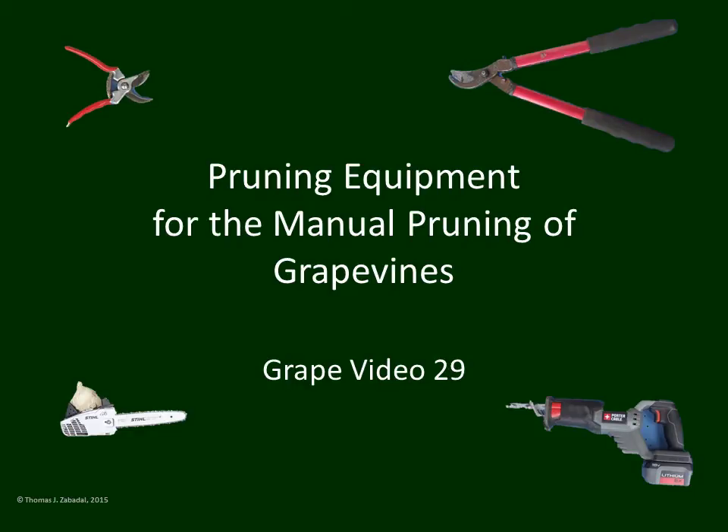This is Grape Video 29, Pruning Equipment for the Manual Pruning of Grape Vines. Grape pruning is enough of a challenge that you really want the right equipment to perform this task, or it will become very, very difficult if you use improper equipment or equipment not kept in good repair. So you want to be careful to make some good choices on pruning equipment before you head to the vineyard. This video will help you along that way, but it's not intended to be a comprehensive review of equipment, just a starter on this topic. We hope it's something that will be helpful to you.